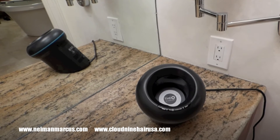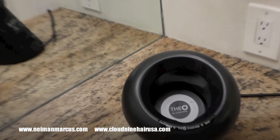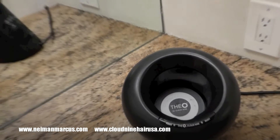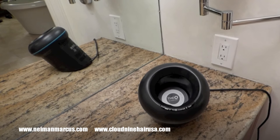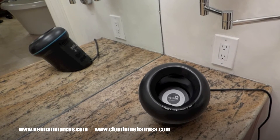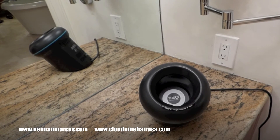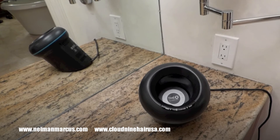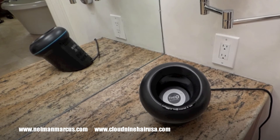You can buy these at Neiman Marcus or NeimanMarcus.com, or from Cloud9HairUSA.com. If you buy the kit for $400 you're going to get the pod, four each of the 30mm, 40mm, and 50mm rollers, 12 clips, some amplifying spray, and a case. But you won't get the jumbo 60mm rollers like I use unless you order them separately.